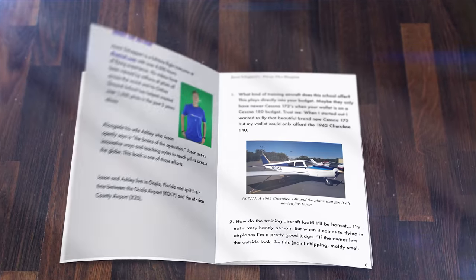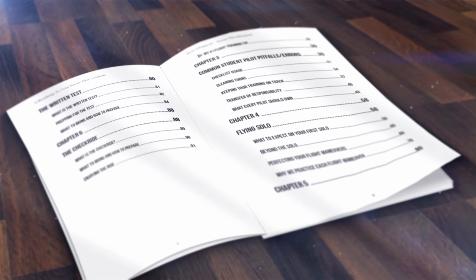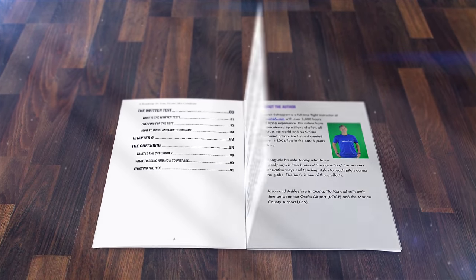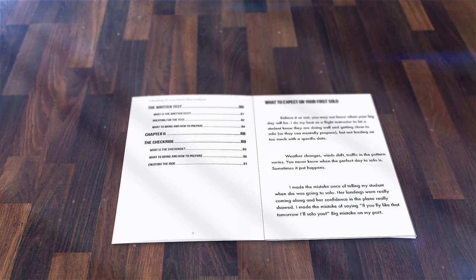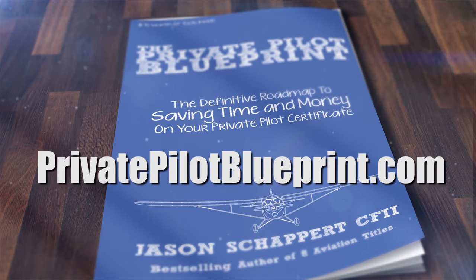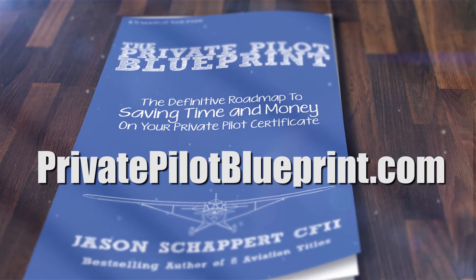I wrote the Private Pilot Blueprint with the intention of — if I could do my flight training over — sharing what I wish someone would have told me. I want that book to be yours for free; all I ask is that you pay shipping. Visit PrivatePilotBlueprint.com to get your free copy.